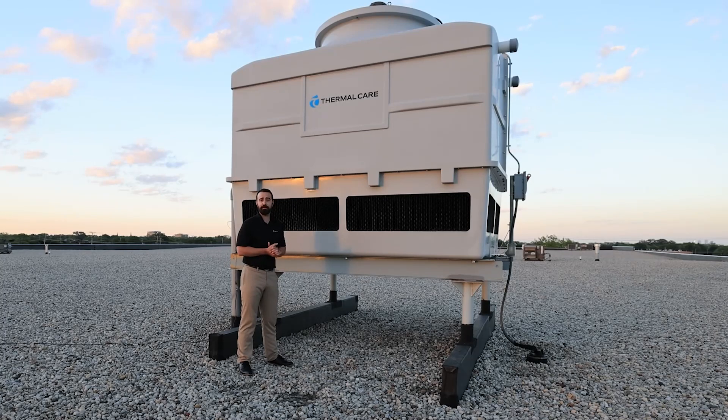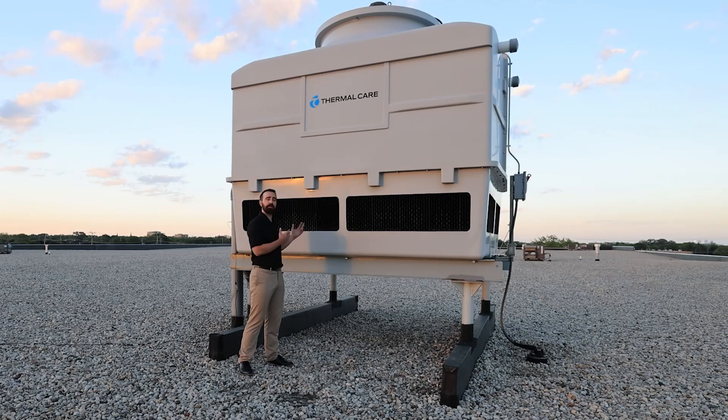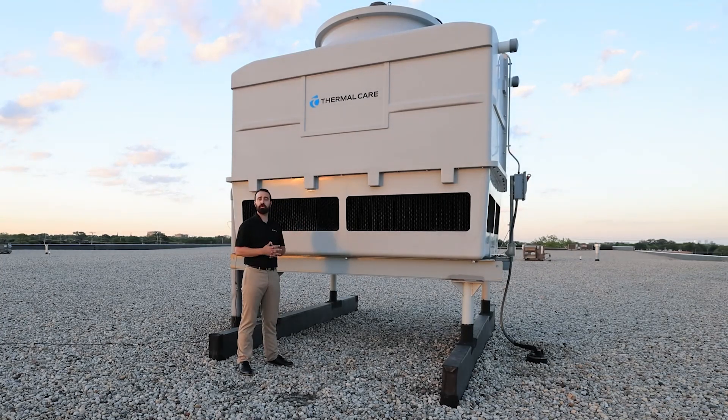One key thing to think about is that when water evaporates, only the water leaves. Any dissolved solids that were in that water are left behind, so the concentration in your cooling tower water actually increases. There are different methods to control this, including water treatment and bleeding off to drain and replacing with fresh water. You also need to continually replace the water that has evaporated.